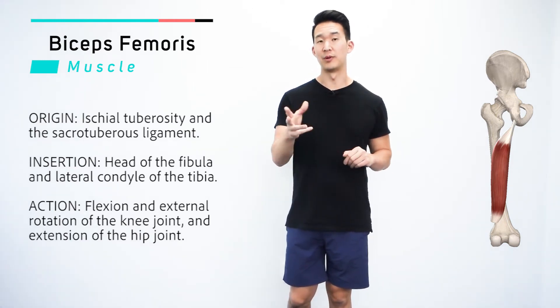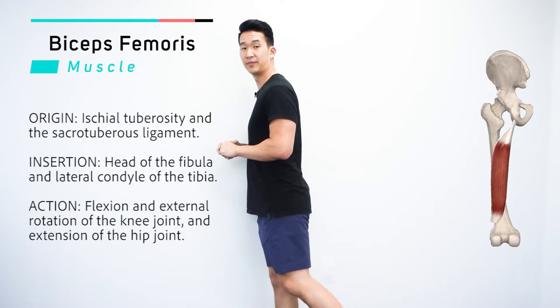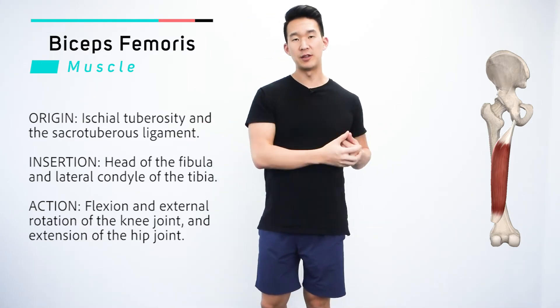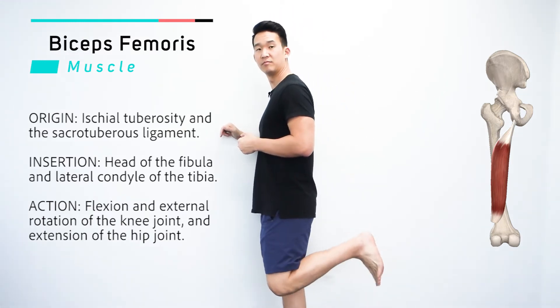Actions for the biceps femoris — remember it's a hamstring muscle. Knee flexion. I like to think of it like what would you do at the gym to isolate the hamstrings? One great exercise: leg curls.